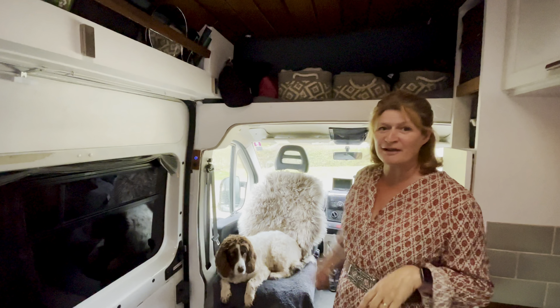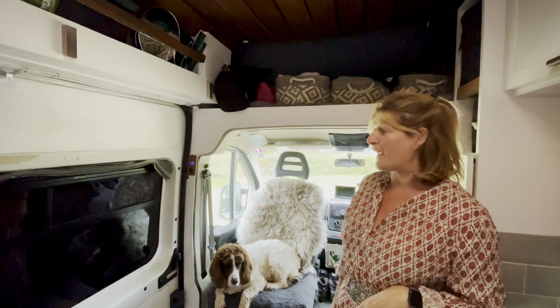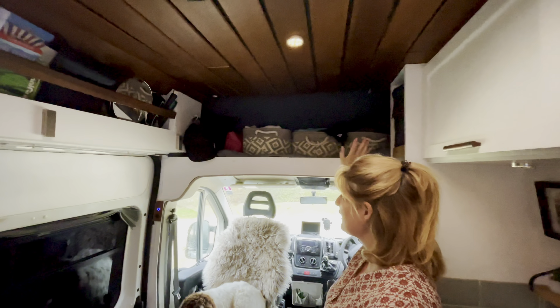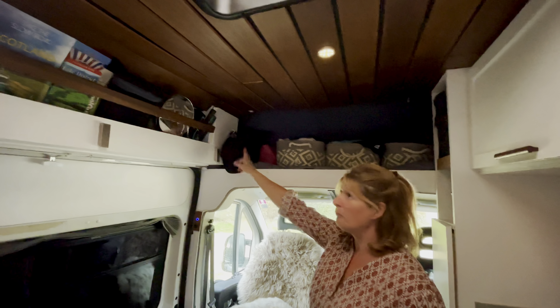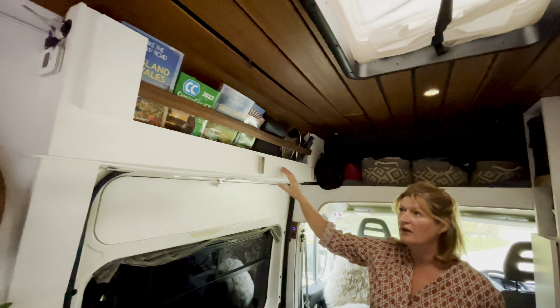First thing to show you is our passenger seat which we put on swivel, which makes good use of space. Above the cab we have storage and we keep our winter clothes in the basket, and in the centre one we've got all our toiletries as well. We've built a little shelf above our sliding door for extra storage.